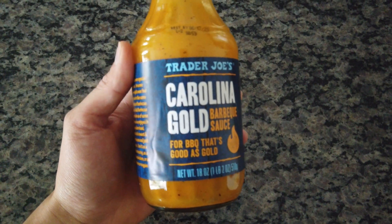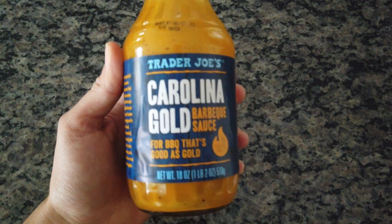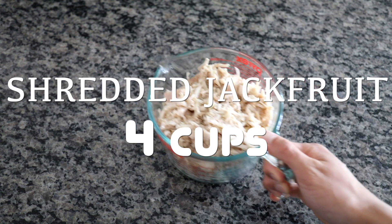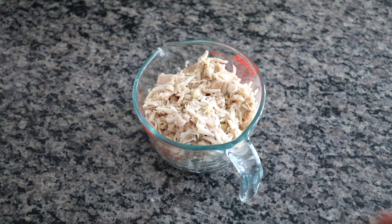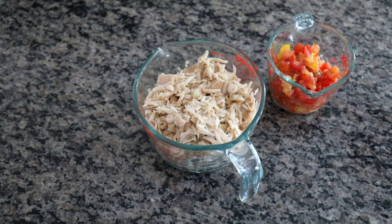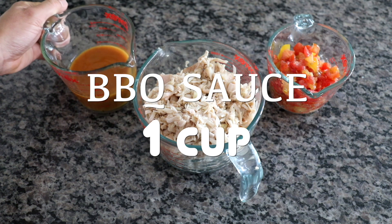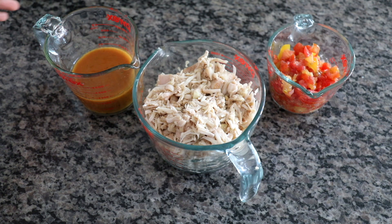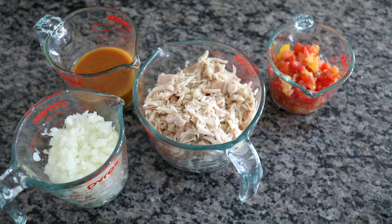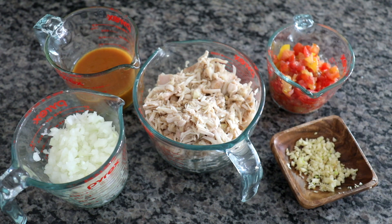The barbecue sauce can be any barbecue sauce you like — preferably one with good ingredients, but taste preference is all up to you. My prepped jackfruit comes to about four cups shredded, one cup of diced tomatoes, one cup of barbecue sauce, two cups of diced onion, and about three cloves of minced garlic.